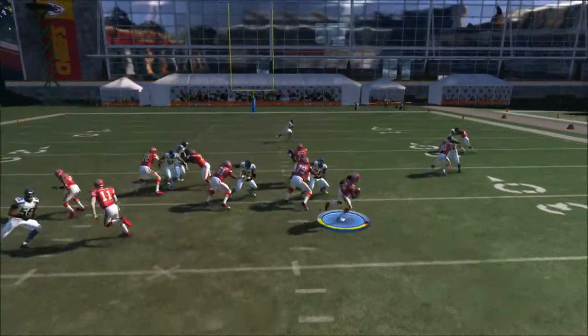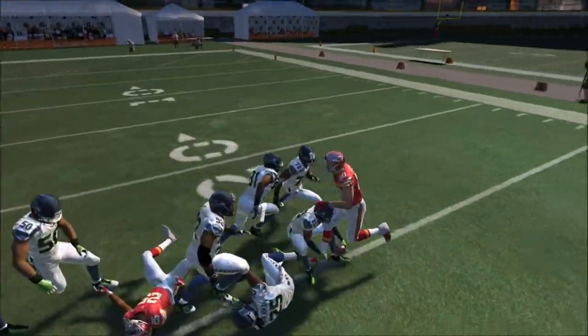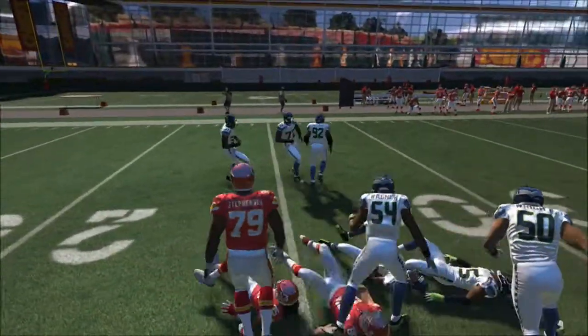Once you're set up, cut it to the outside. If you see it open in the middle, go ahead and cut it to the inside — you're going to get nice yardage every time.